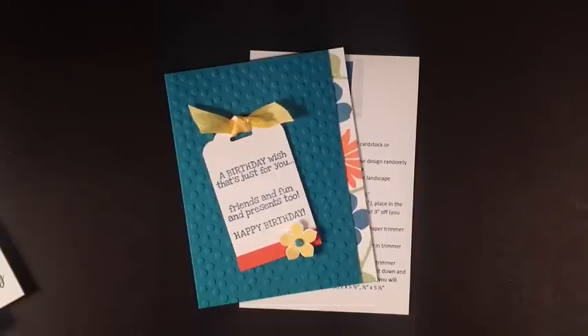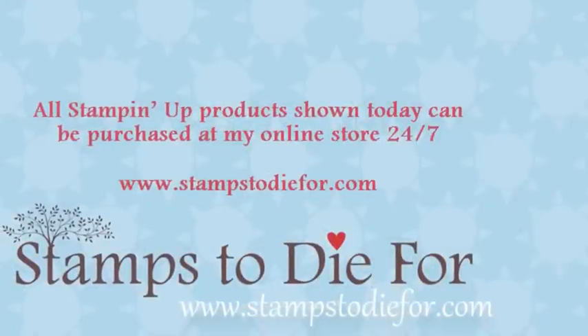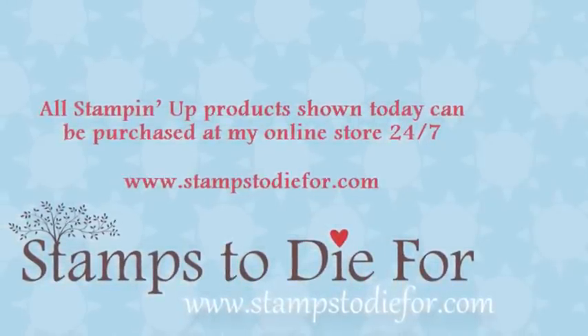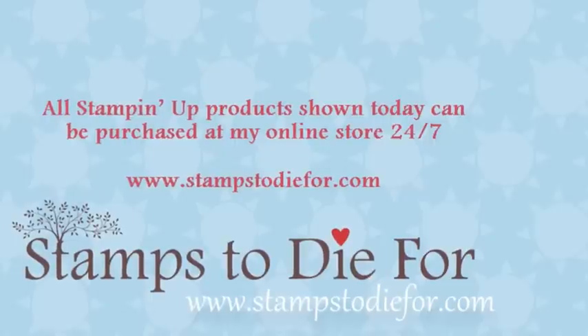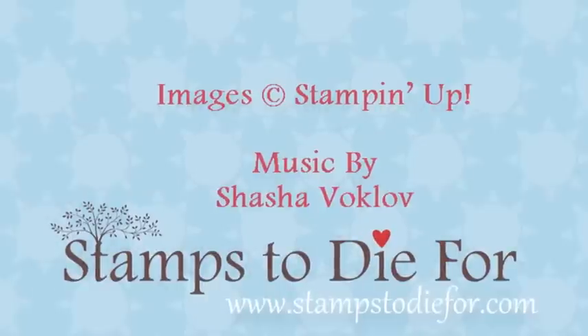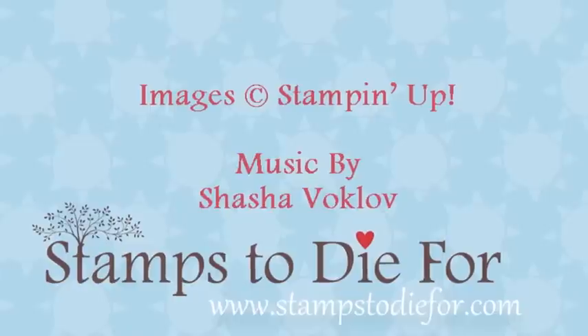I have some exciting videos planned for the coming months, so you won't want to miss them as the sharing and learning continues. If you need any Stampin' Up! supplies, please visit my website and click the Shop Now button. And don't forget you can earn free hand-stamped cards that I've stamped myself when you shop with me — see my website for details. Have a great day and happy Stampin'!